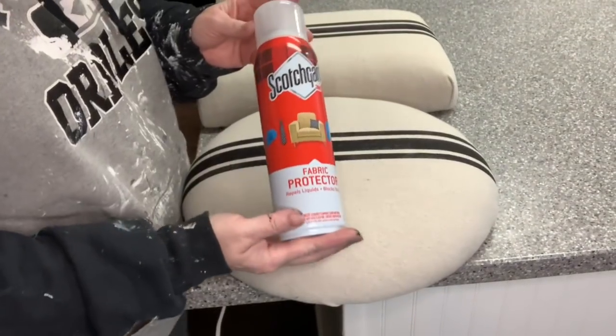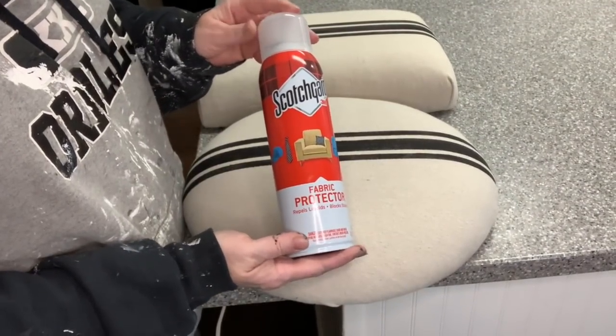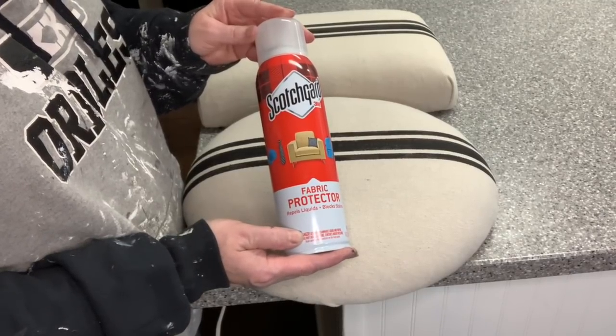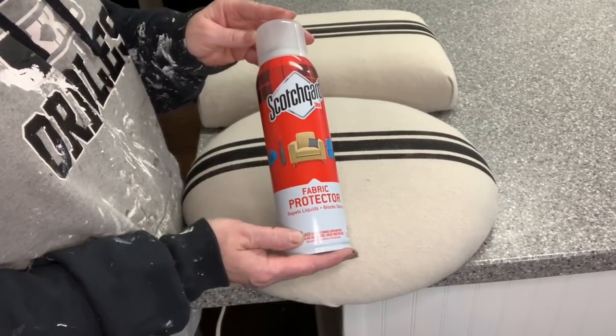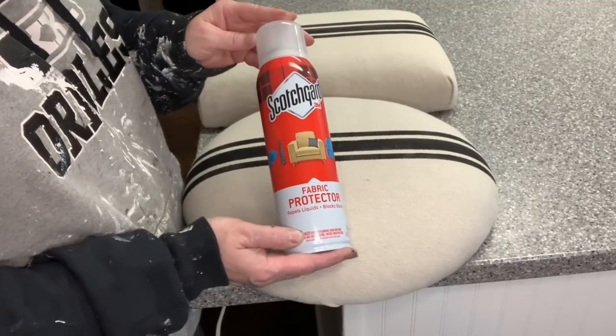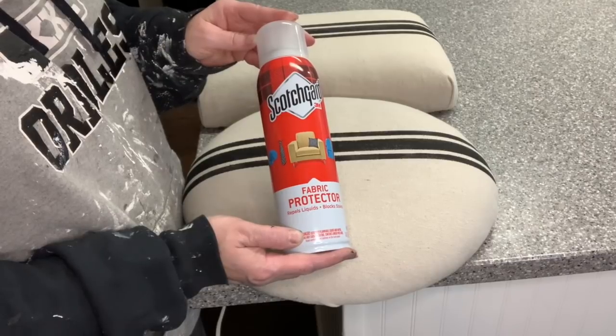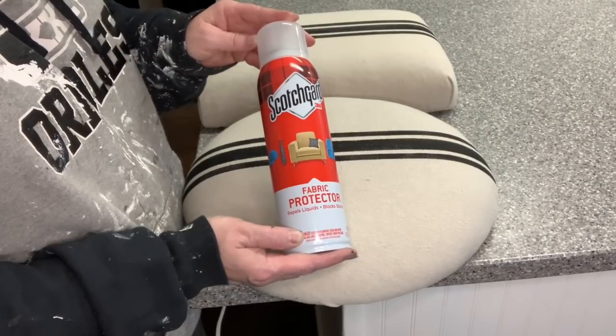I always like to protect my reupholstered pieces and my go-to is Scotchgard. I just give it a good healthy coat. Make sure that you're doing this in a well-ventilated area because it is a chemical and it is smelly, but it does protect your fabric.